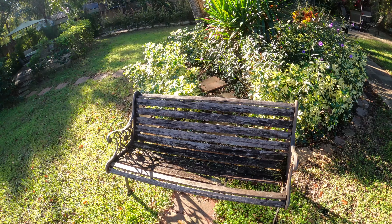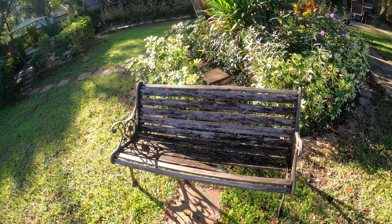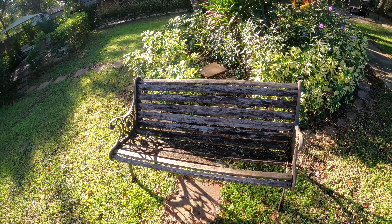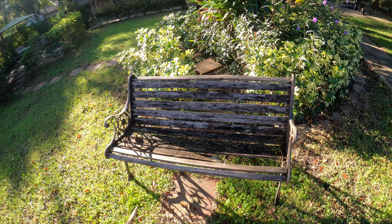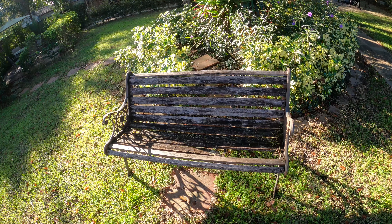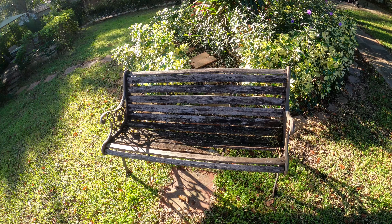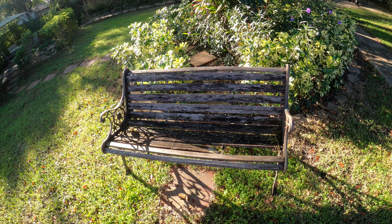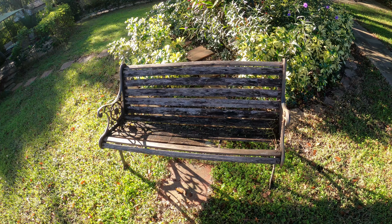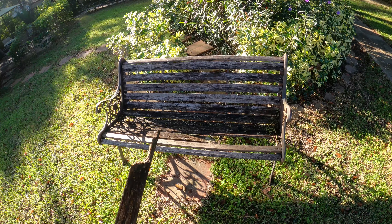Hey everyone, today we're going to repair this broken down old bench which I paid $39 for back in 2012. Why am I saving it instead of just replacing it? Well, a couple of reasons. Number one, the only benches I see on the market right now that I like are made of metal. Once you start getting into wood benches, they start at about $150, and for what I can fix this for, it's not really worth replacing.